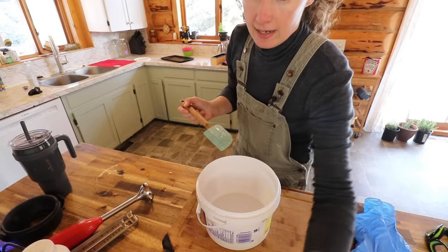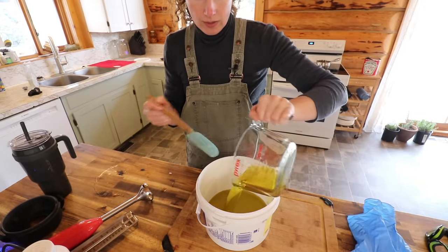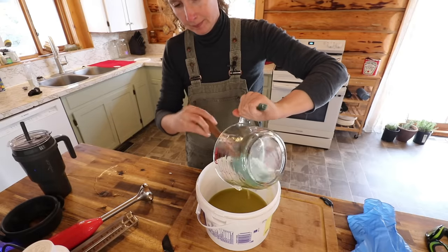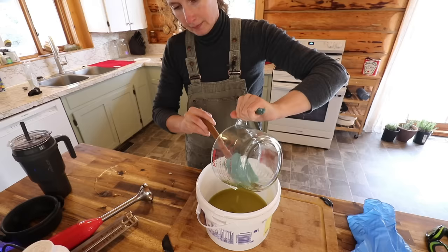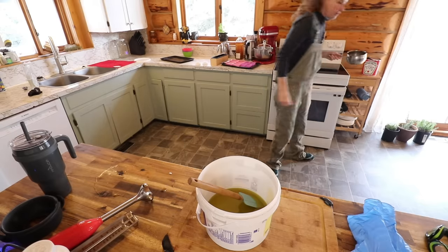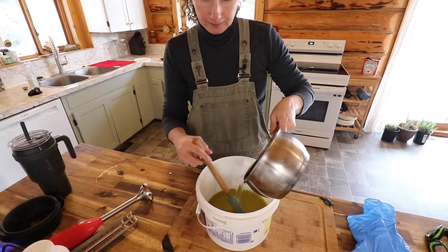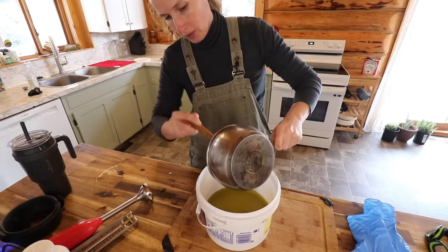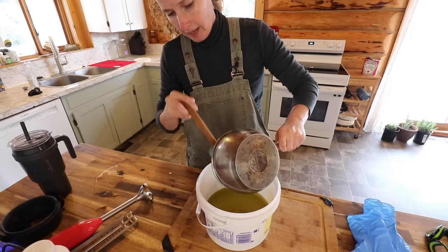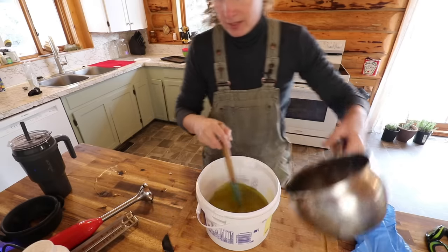Now we're going to take our olive oil and add that into our large mixing container here, along with our melted coconut oil. You do want to scrape everything out pretty well so you can get every last drop and your measurements are as exactly accurate as you can get them.